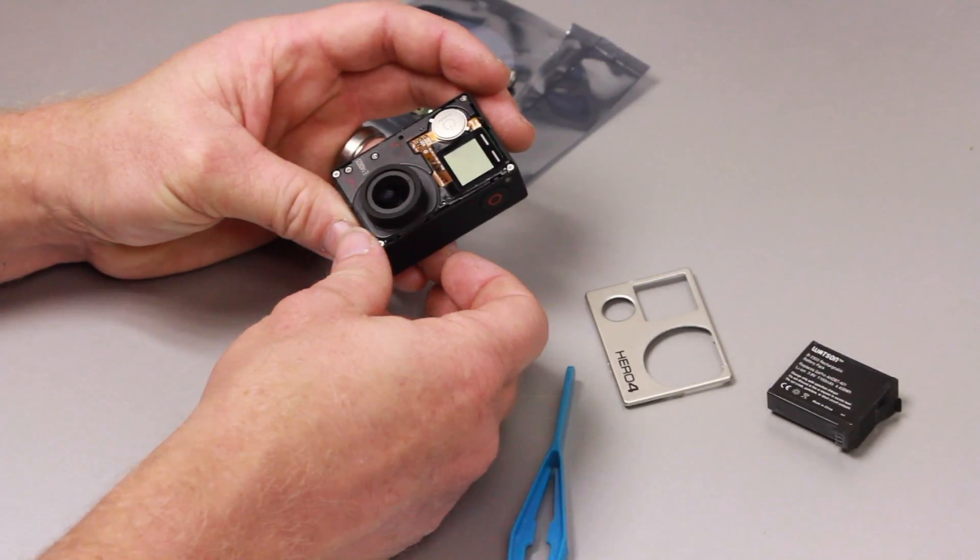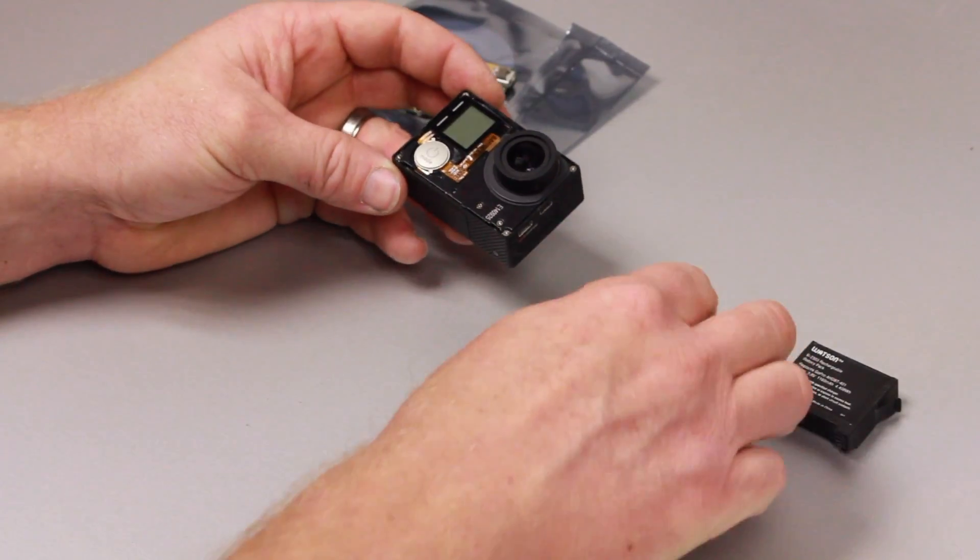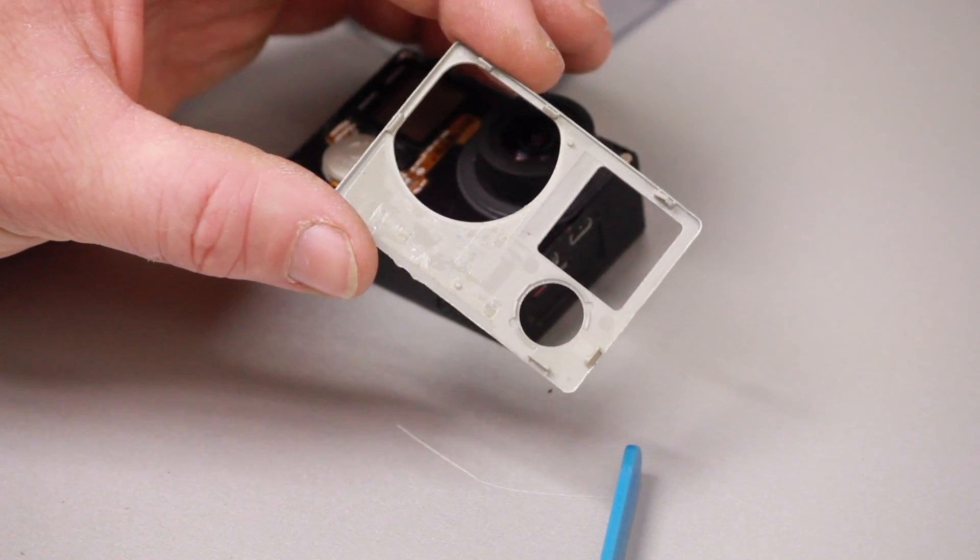The mode button is completely loose, and you can pop it off along with the faceplate.